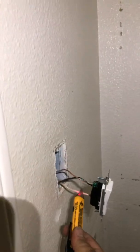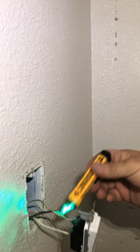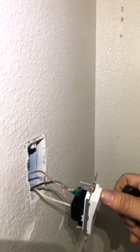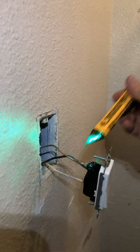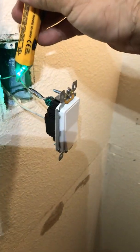As I said, the white one is a hot coming in, and then the top is going to be de-energized at the moment until we hit this switch and close the circuit. There it is. Always make sure to put the ground — the ground is right here, it's green or bare copper. Alright guys, take care.